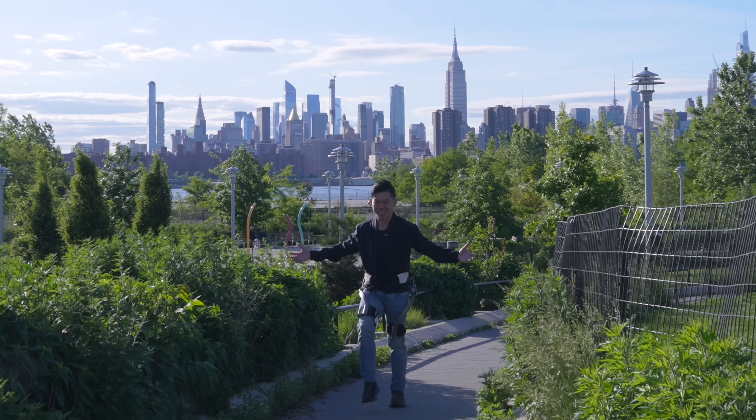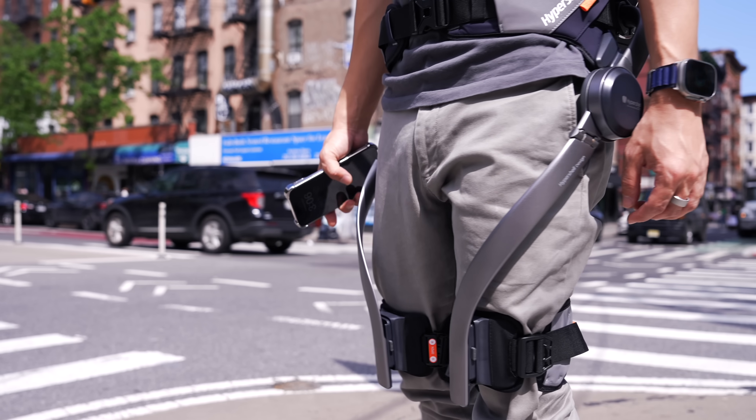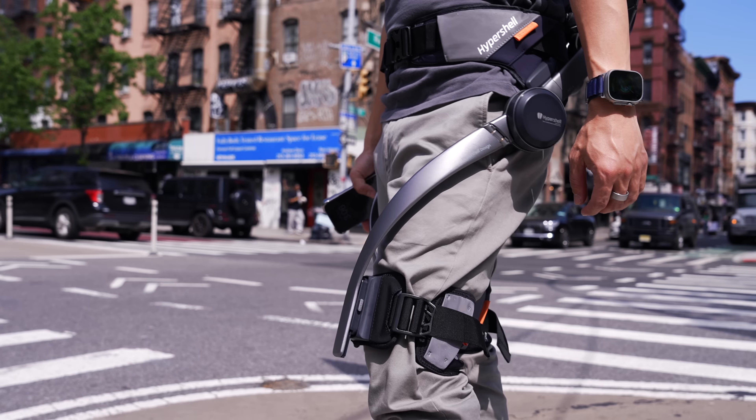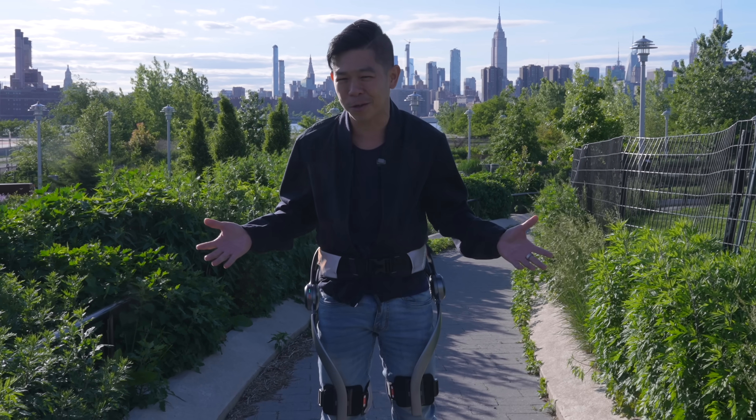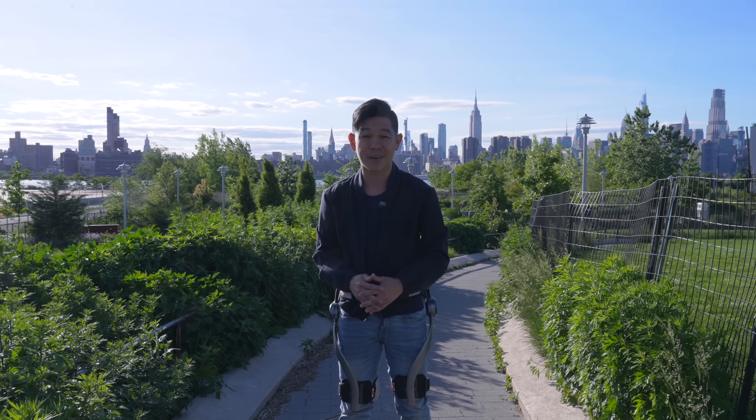This is Hypershell X, the world's first outdoor exoskeleton. It's unlike anything you've seen before on this channel and nothing like I've ever tested or reviewed. But what does it do? How does it work? And is this a device that you need in your daily life?